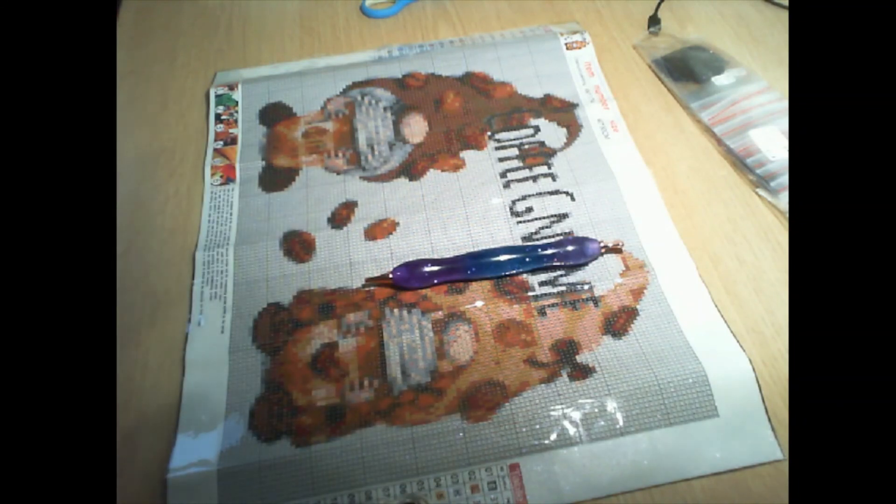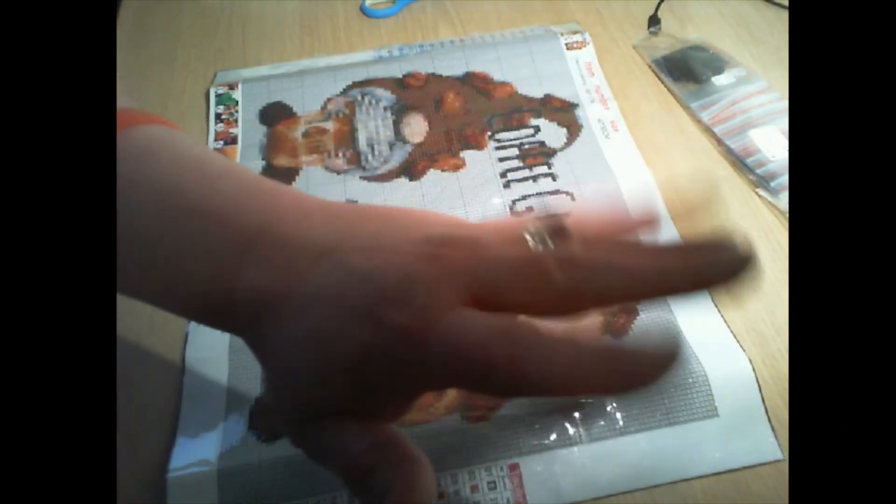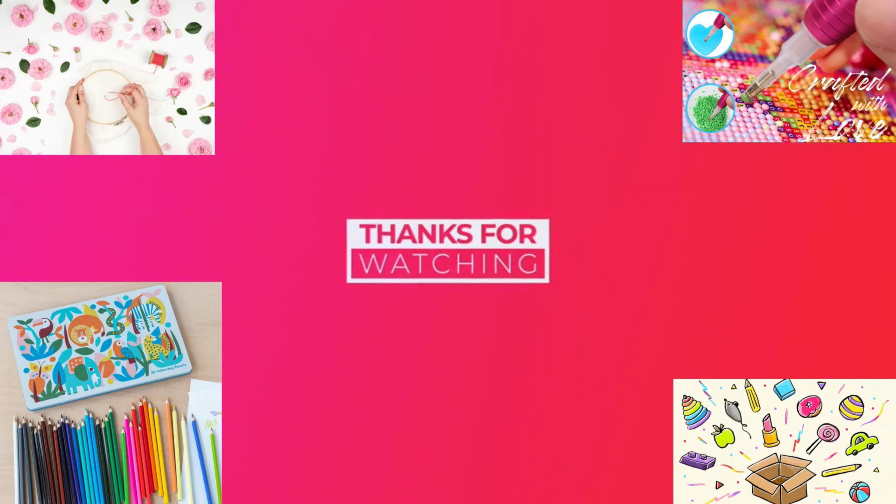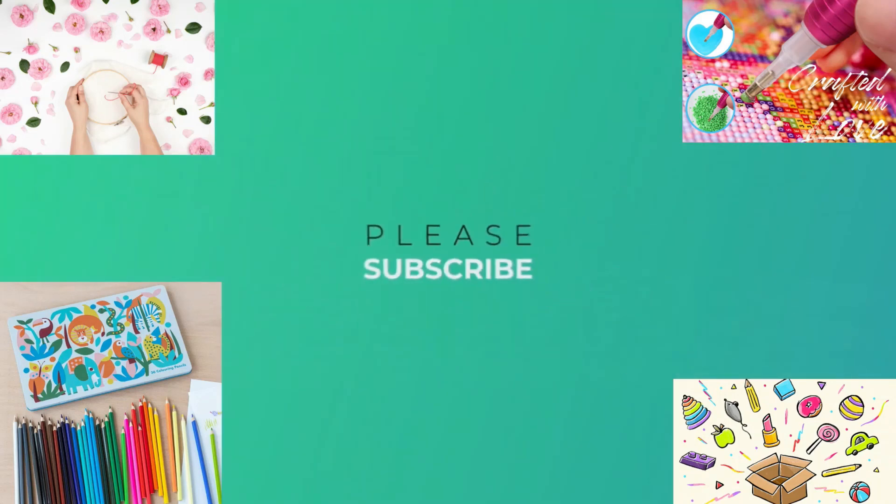I am absolutely loving One Day Saving's products, so definitely go check them out. I'm going to let you guys go — enjoy the rest of your day. And remember guys: in a world where you can be anything, be kind. Bye guys!